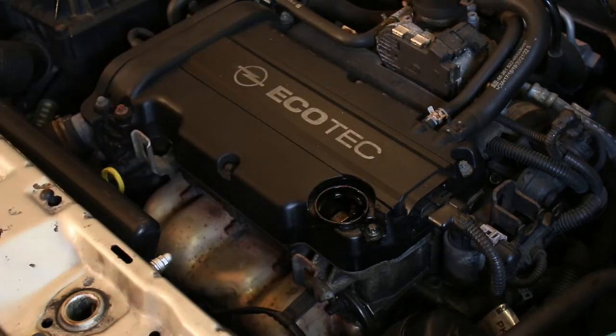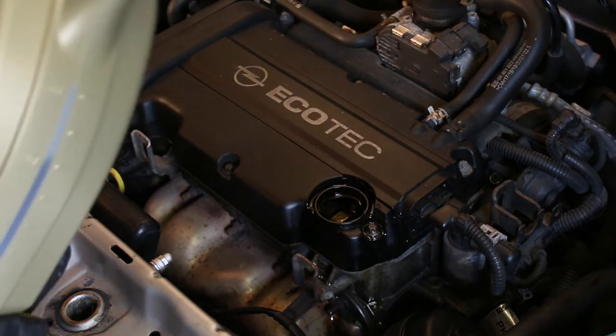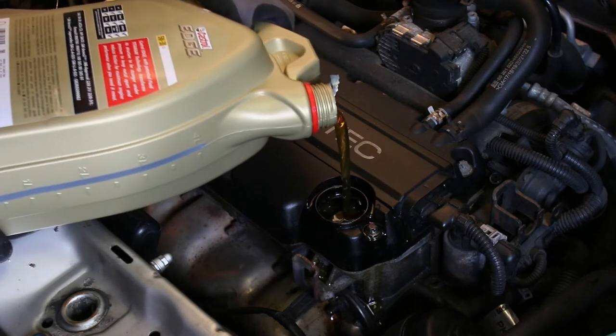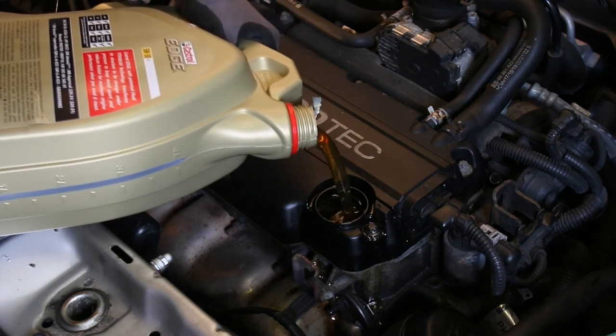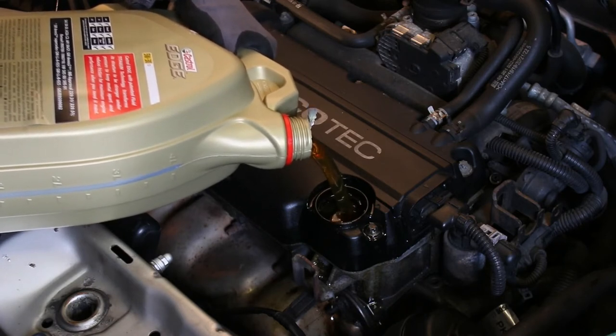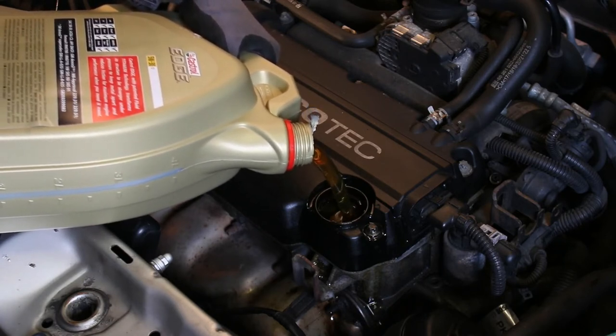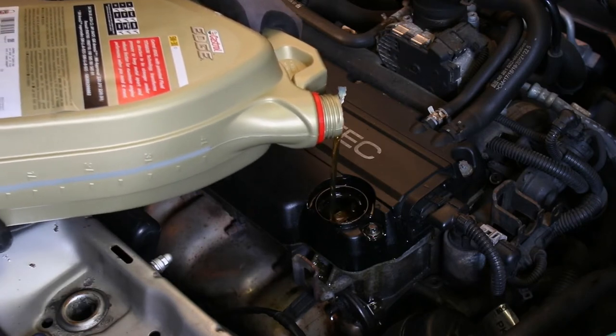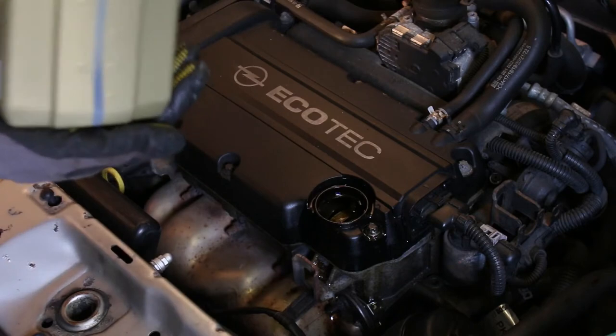With the sump plug installed we can now proceed with filling the engine with oil. Always check for the correct oil and the correct amount in your owner's manual. In my case I need to use 5w30 and about 3.5 liters, so that's what I went with. Also, if possible, try to use high-grade synthetic oil, as these last much longer and are much better for your engine than conventional oils.